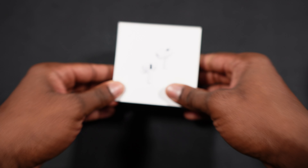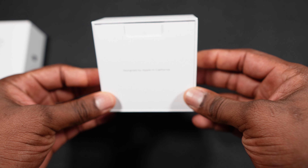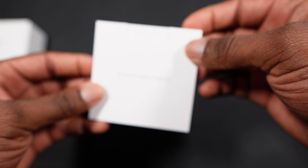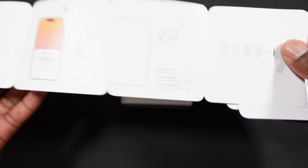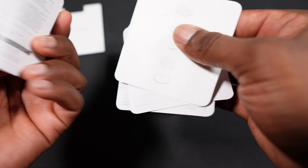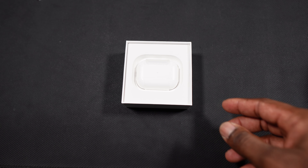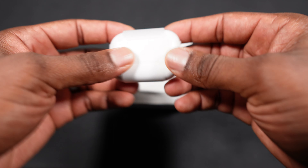I went ahead and removed the plastic. When you open the box, immediately you are met with the user manual right there, and a bunch of instructions here for you to follow. You don't get a sticker — you just get the user instruction. Set that aside, and here are the AirPods.